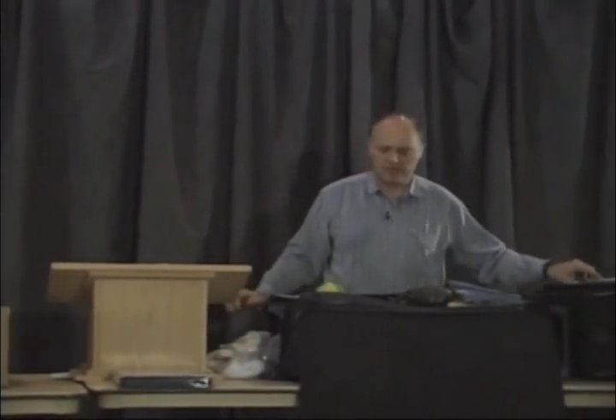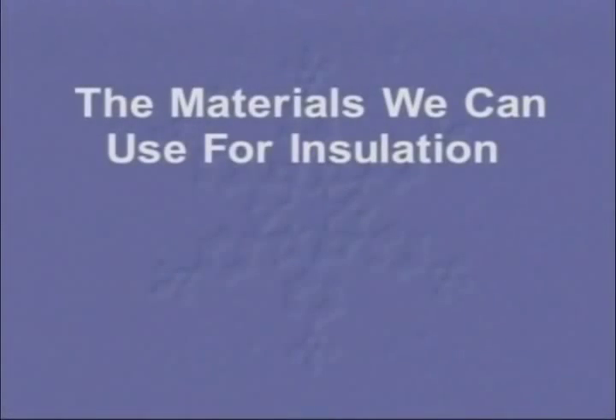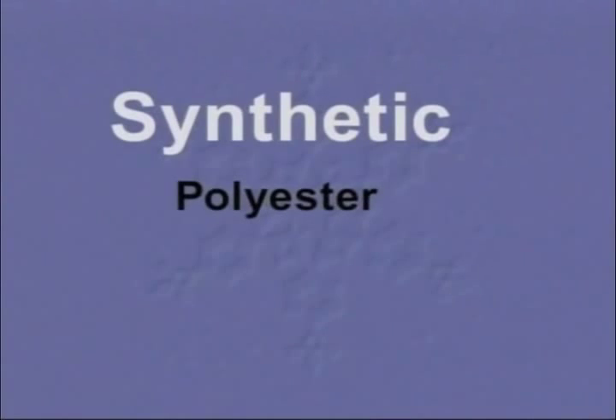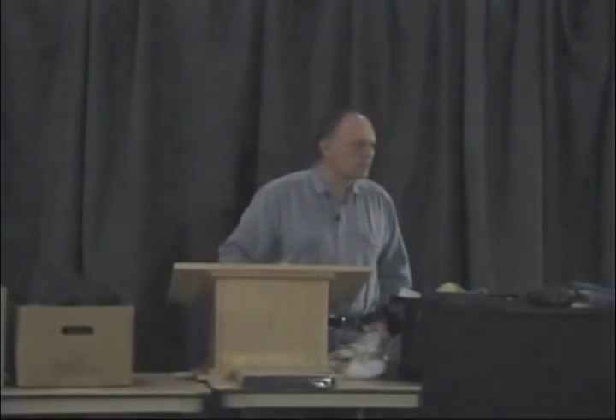But compared to some of the other things that we have available to us, it's not nearly as good. We have synthetic materials, and that's what I want to use primarily for my insulation — all synthetics. The primary synthetics are polyester, polyurethanes, and polypropylenes. The most common is polyester — all these white, puffy kinds of things. They come with all kinds of names: polar this and polar that, thermal this and thermal that. They're all polyesters. How can you tell? Read the tag. It'll say 100% polyester. Basically the same material, just formed a little bit differently.